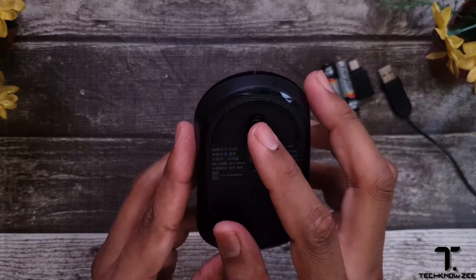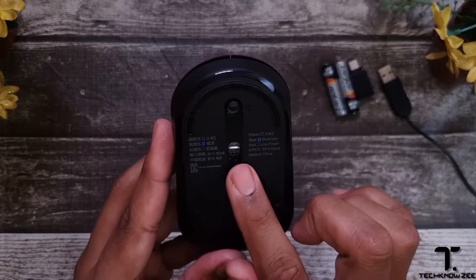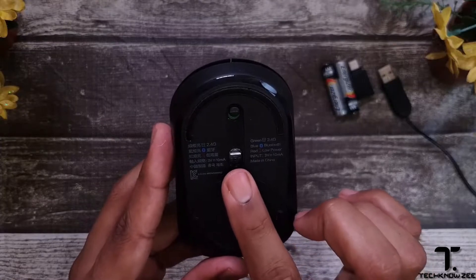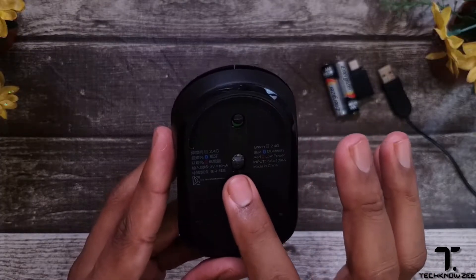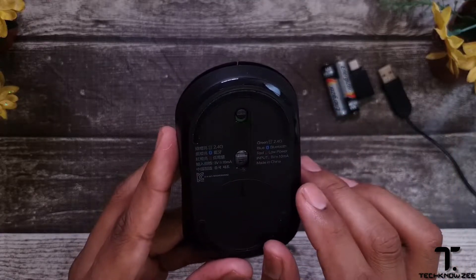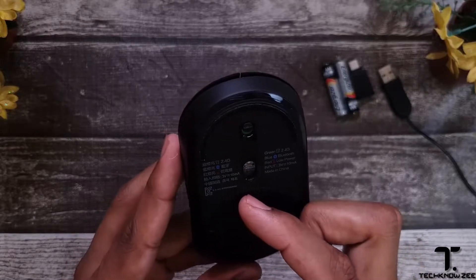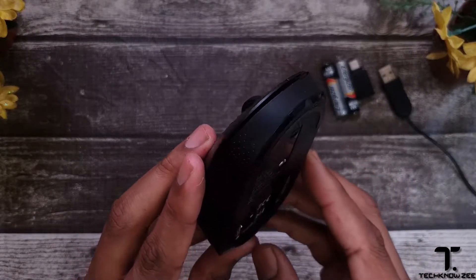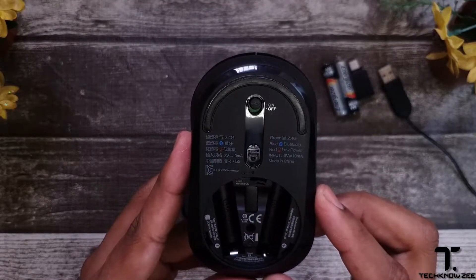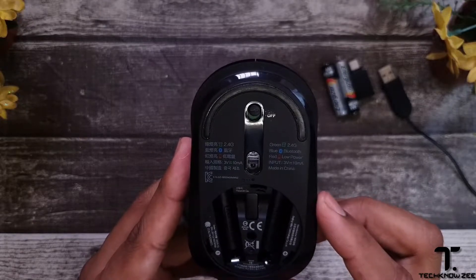Turning over to the bottom, we have the off and on power button, and a 1300 DPI photoelectronic sensor ensuring high precision tracking and smooth text selection. Below that is the battery compartment — turning anti-clockwise removes the cover. We have space for two AAA batteries, and neatly hidden in between is the 2.4 gigahertz USB-A receiver.